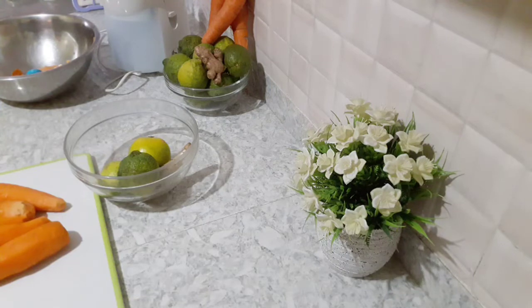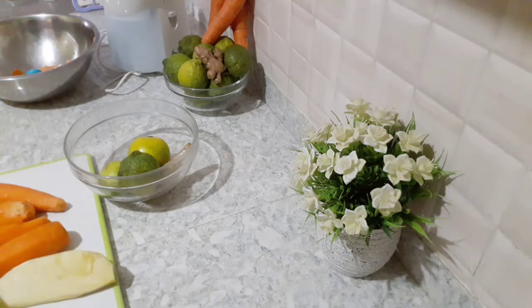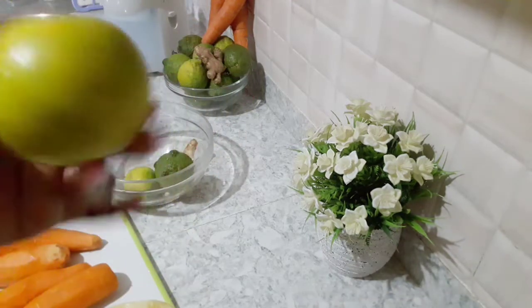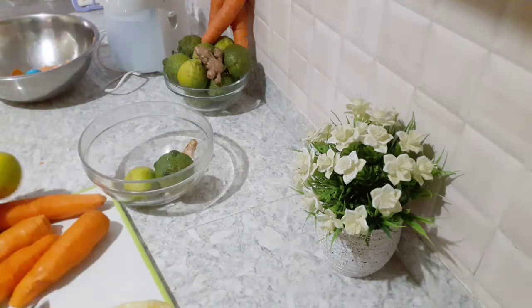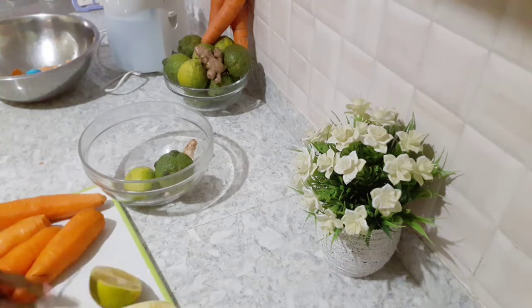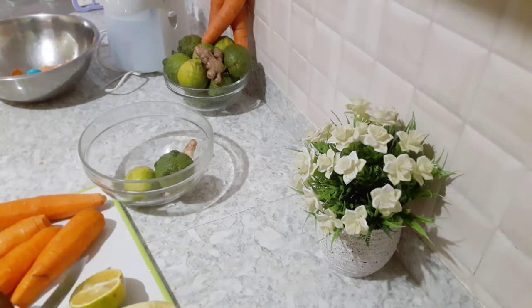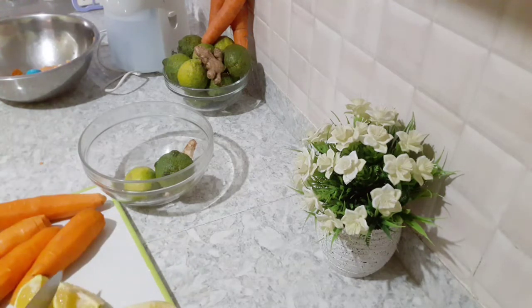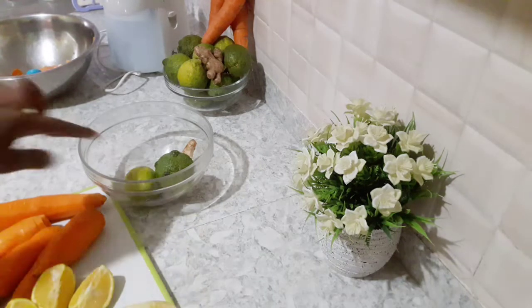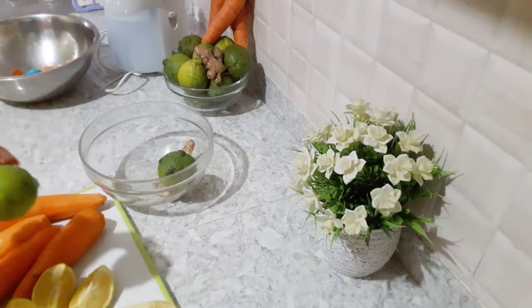I'm also going to use a bit of pineapple just to add some tanginess to my juice — so a quarter of a pineapple. For the oranges I'm going to use one orange and I'm just going to cut it this way, removing the sieve so that I can press it into my juice. So yummy. And then I'm also going to cut these lemons as well.